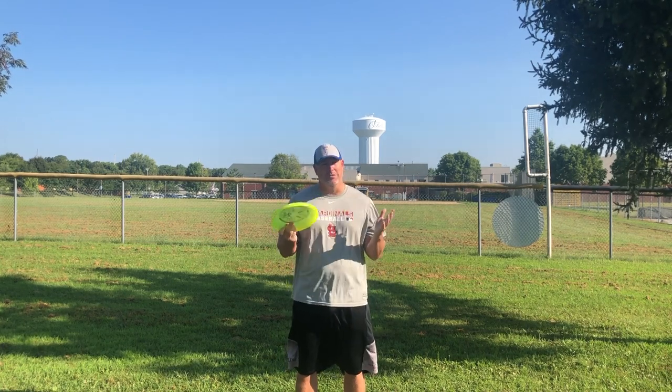Good morning Fulton students. I am Mr. Hanson and this is your intro to Ultimate Frisbee. Hey guys, it's Ms. Dalhan bringing you fun facts about Ultimate Frisbee.